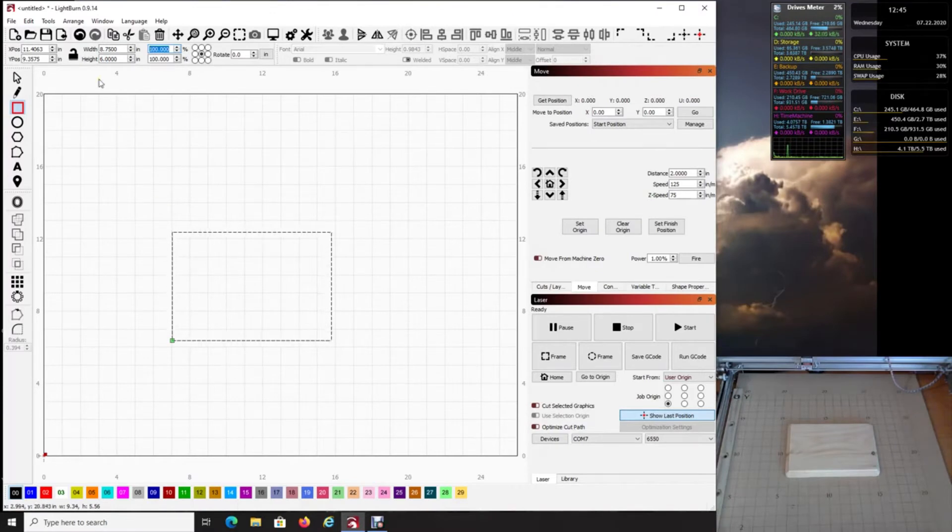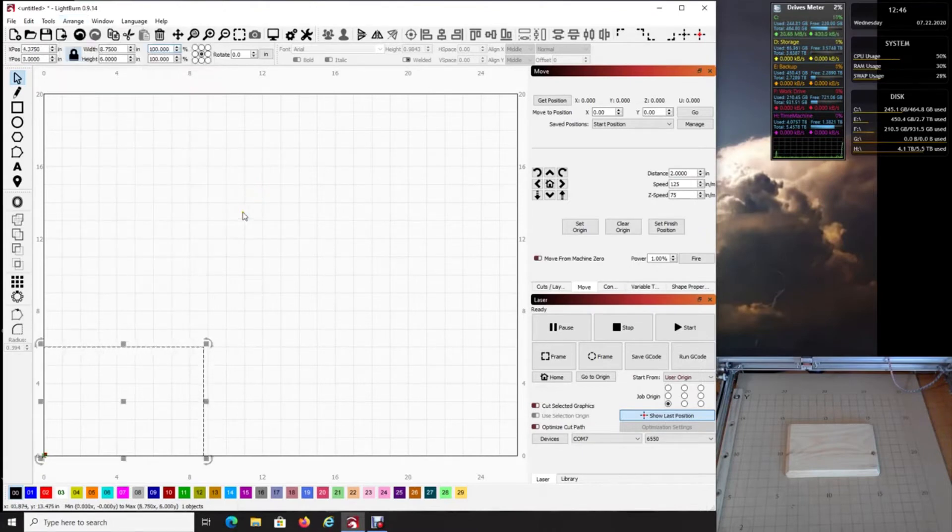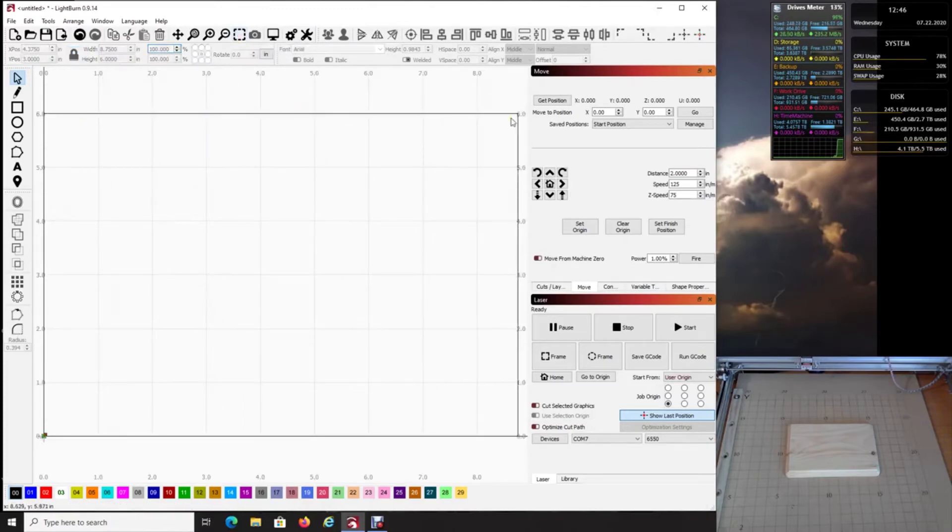Lock the object, then click the select arrow — now it's selected and reads 8.75 by 6 as our working area. Go to Arrange, then Move Selected Objects to the lower left — that's where I like to work from. Come up here and click Zoom to Frame Selection. This square is our working area; we know it's the exact size of the surface area we want to laser on.